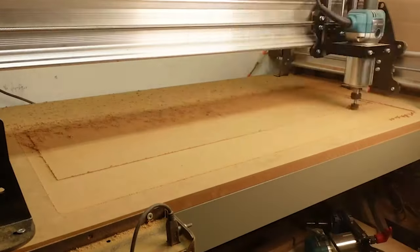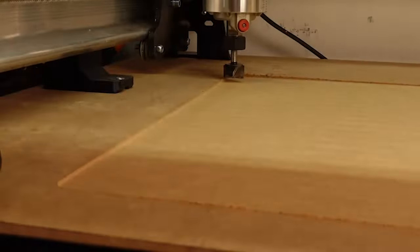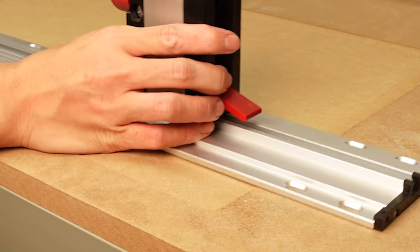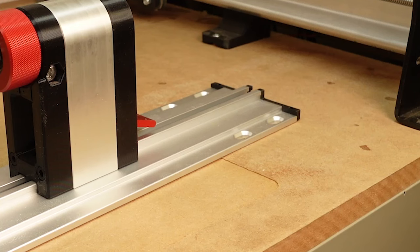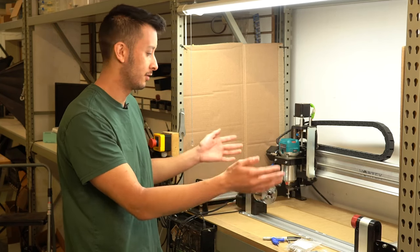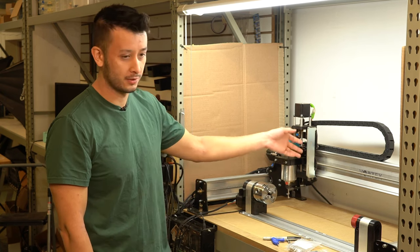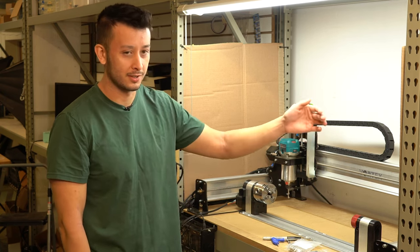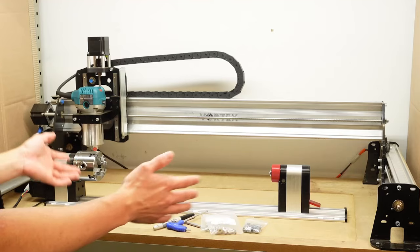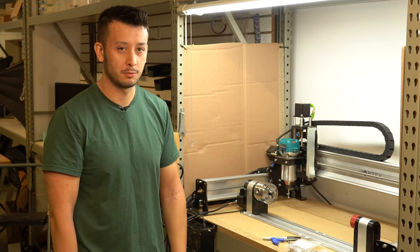First, you'll want to make sure you've got enough spoilboard surface to fit this. Just lay out the track and see if everything is going to fit — you don't want anything bumping. You can see if the track is lifted over the edge, it's going to interfere with the unsurfaced section of the wasteboard, so make sure you've surfaced enough to avoid that. If you have a Mark One and you're using the Mark One dust shoe, you'll want to remove that dust shoe bracket to get over to the right side a bit more and machine another two inches or so of surface material. Make sure it's sitting flush on your surface.